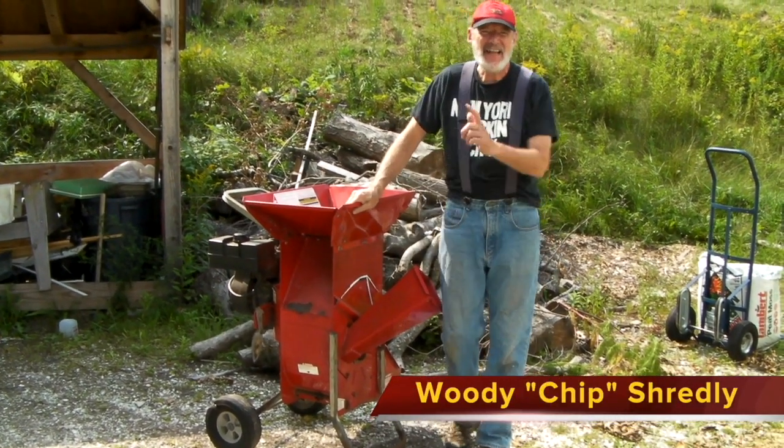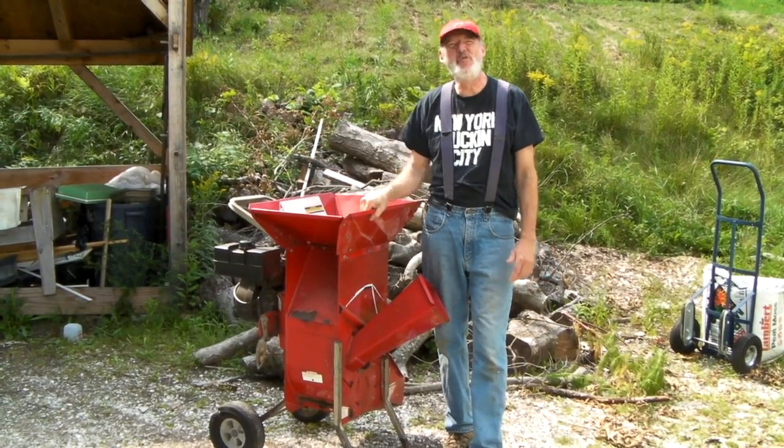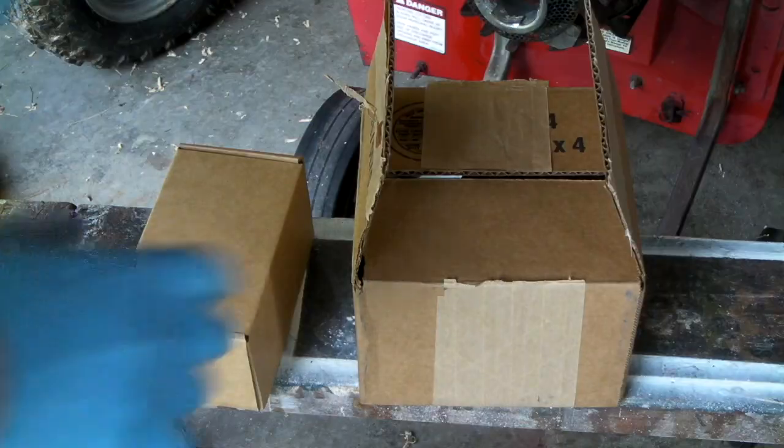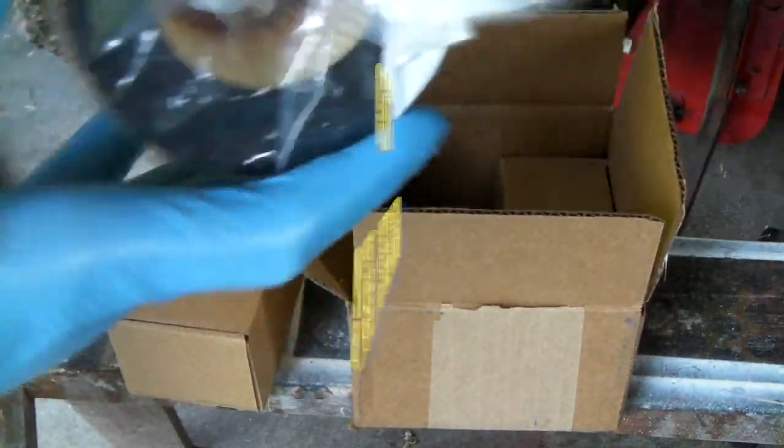Howdy folks, today we're going to rebuild this Tacoma engine on this red wood chipper. I've got the parts from the UPS driver. First thing I see here is an air filter for the Tecumseh. Let's see what else I got.